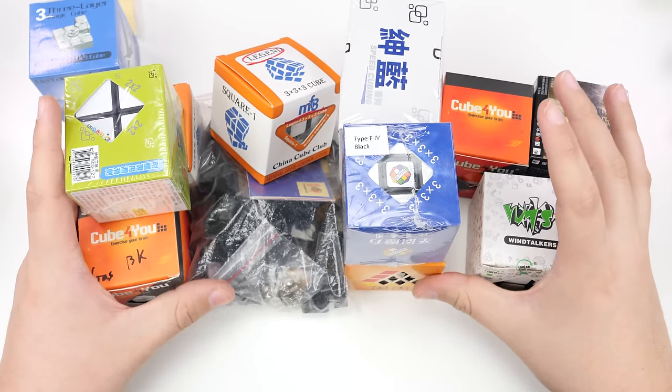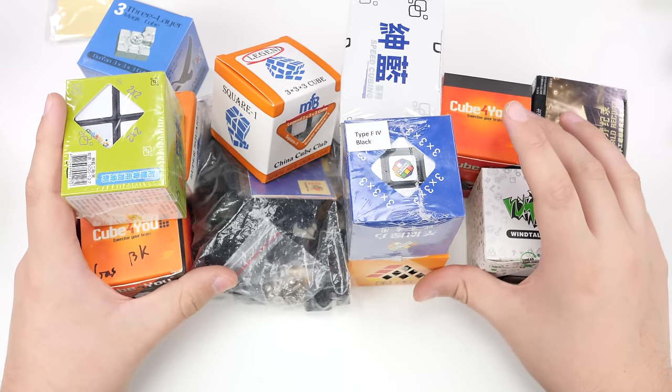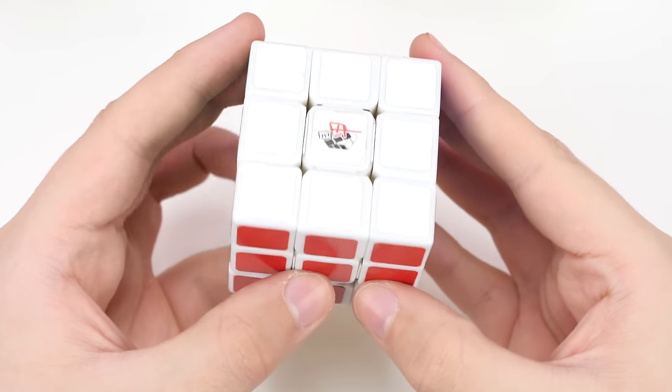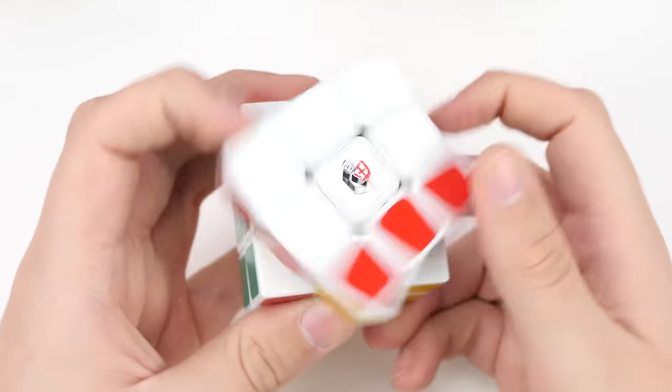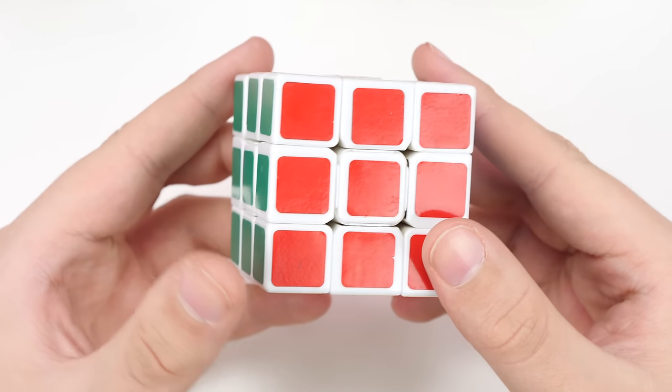Before I get into all this stuff, I do want to show you a couple of other older 3x3s that I've gotten recently that I haven't made unboxings for, but I wanted to show them in this video. The first one is an Alpha 5 — a very, very classic 3x3, pretty much the best 3x3 you could get before the Dayan Guhong came out.